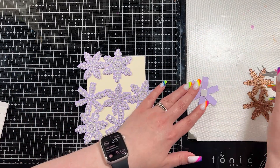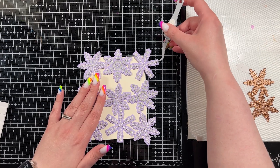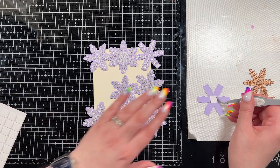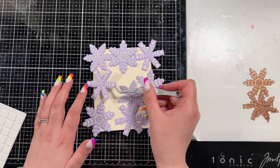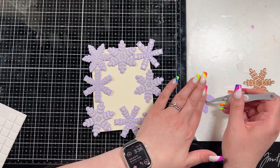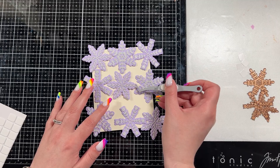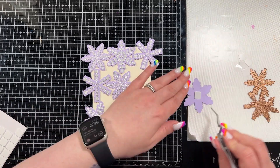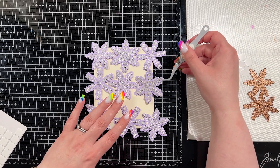Here I'm just adding one thin 3D foam square behind each snowflake in the center, just to give them a little bit of dimension. I don't want them propped up really high because I do mail a lot of my cards, but I love dimension and texture. I think that's why I ended up struggling with this a bit — because I didn't really add much dimension and texture until the end, so at this point I honestly kind of hated this card.